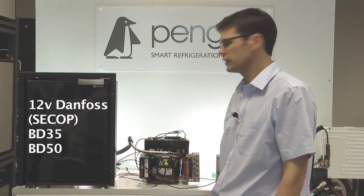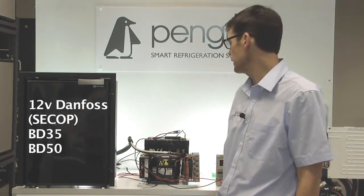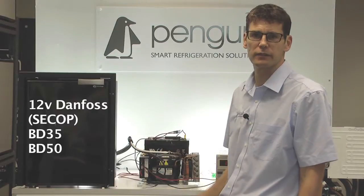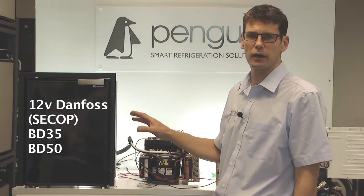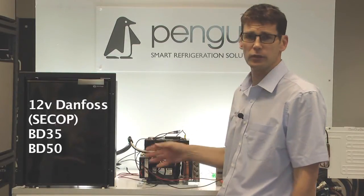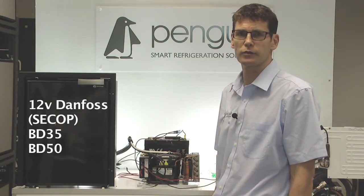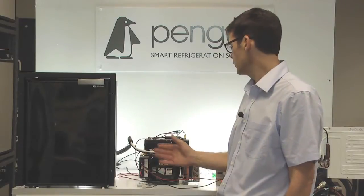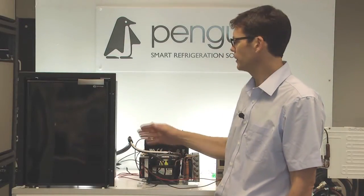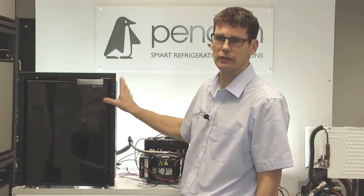This is the next Penguin Refrigeration troubleshooting video for 12-volt Danfoss BD35 or BD50 compressor fridges. In the earlier videos, we looked at the electrical supply into the fridge to make sure that the compressor was running and to work out whether there are any electrical faults stopping it from working properly. Having done all that, if you are sure that your compressor is running but you are still getting no cooling in the plate, then we need to start looking at the refrigeration side of things.